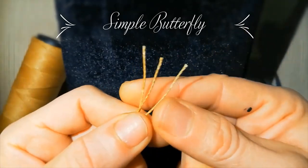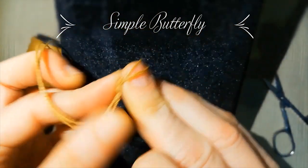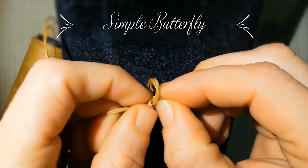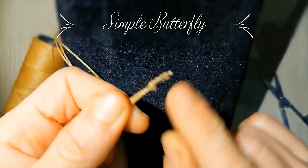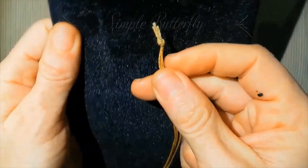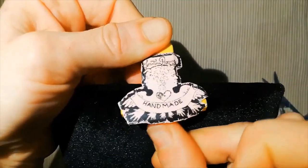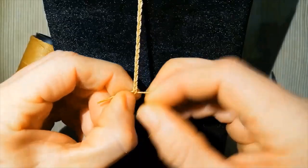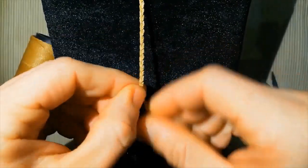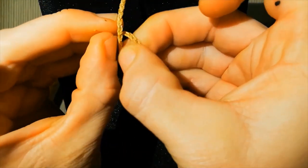We take three lines of 33 centimeters and unite them together with a tight knot. Take with a clip and start to do a normal braid. Then when we finish, do another knot.